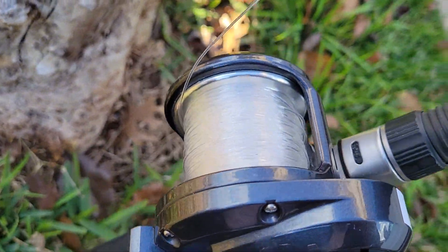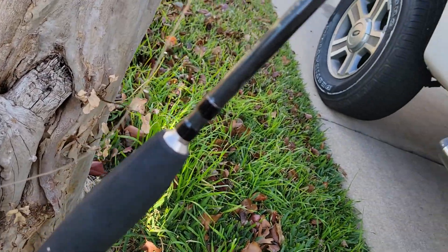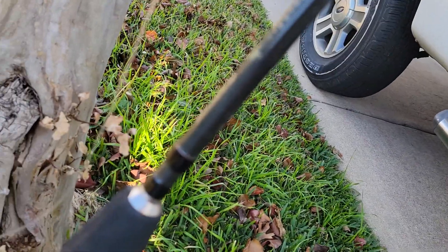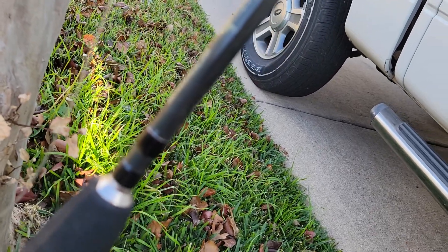This is my Torium 20 HGA version, so it's a high speed reel. I pair it up with a Travella Shimano Travella rod — medium heavy.